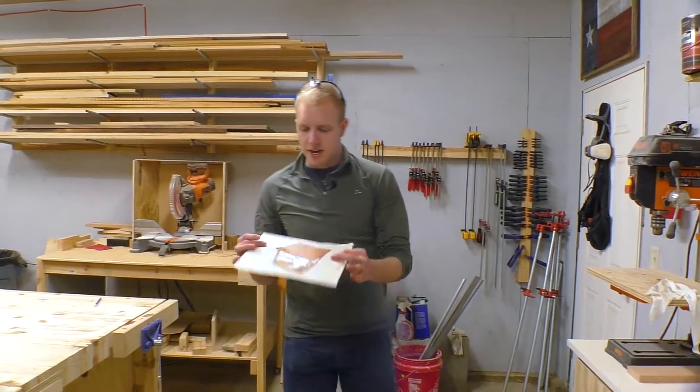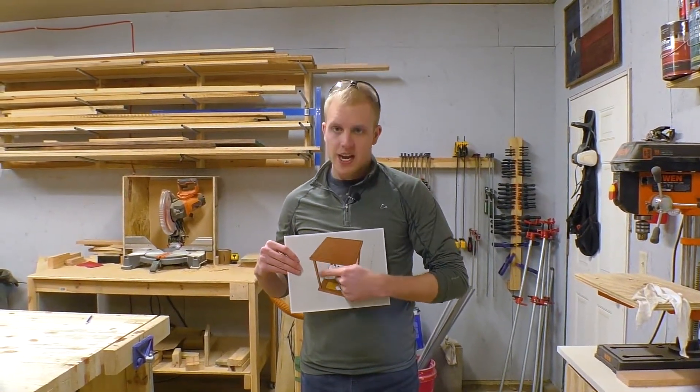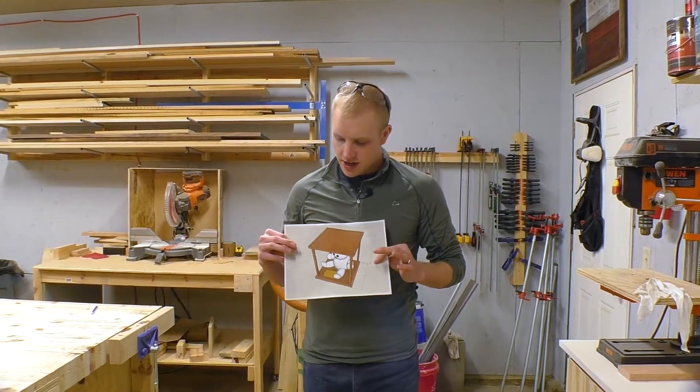Now that we're waiting on those tops and bottoms to dry, we can go ahead and cut out these stilts out of a piece of solid cherry. So that's what we're going to do next.